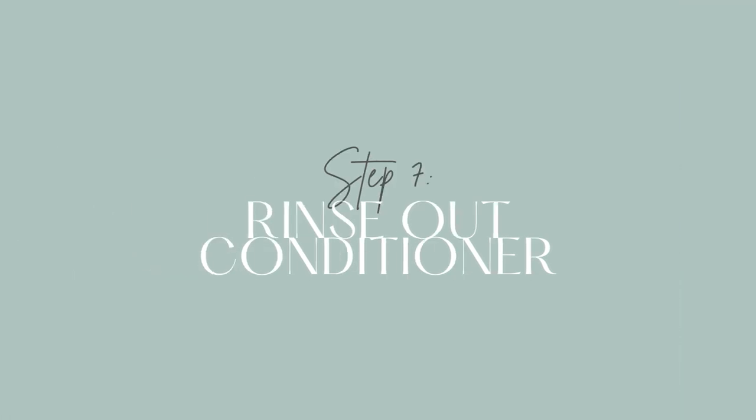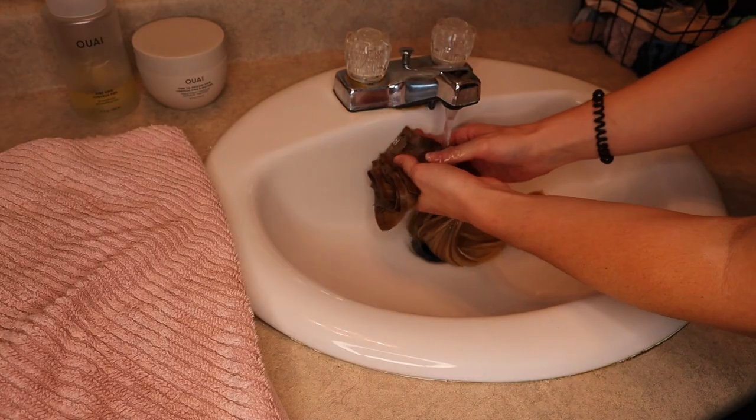Step seven: rinse out the conditioner. This is important — really run your fingers through the hair and get all that conditioner out, because you don't want it left in there. It's going to get oily and look and feel nasty. After that, turn the water on really cold and give them a little cold bath. It really helps seal the hair and close up the follicles so it holds in moisture and is healthier for the hair. Since these extensions aren't attached to your body, you have no excuse — just run them through some really cold water.